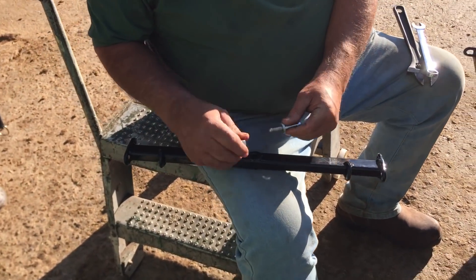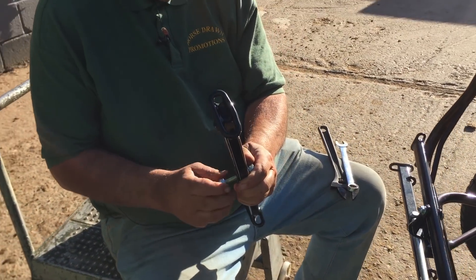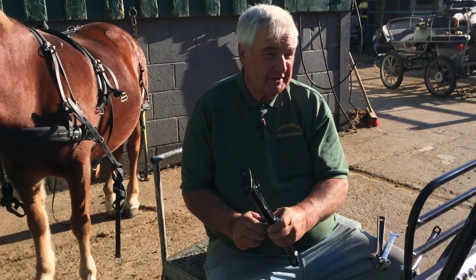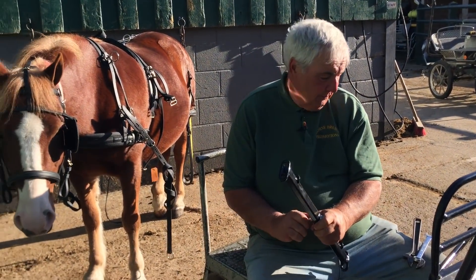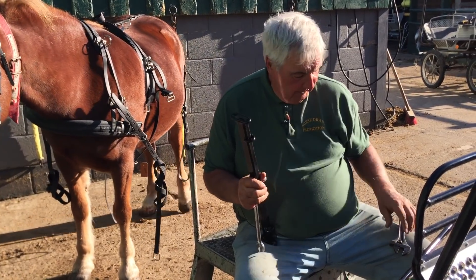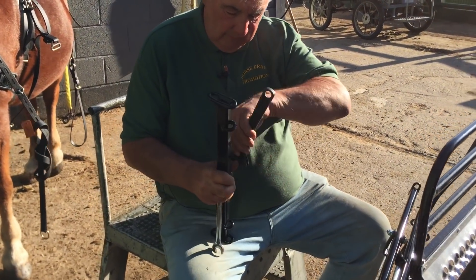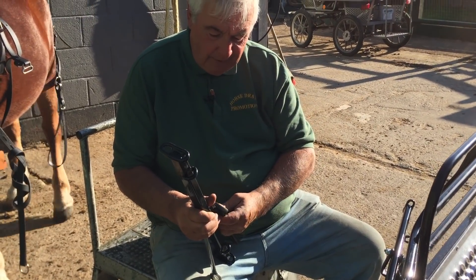I'll take the bolt that was in there, put it back in, and find a safe dry place to keep them. I'll just nip them up with the old spanner. I don't ever do anything like this to be perfectly honest.